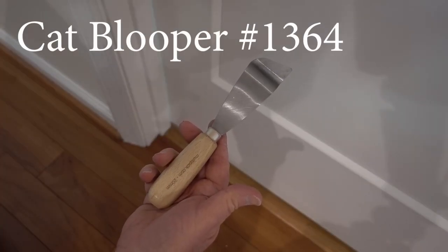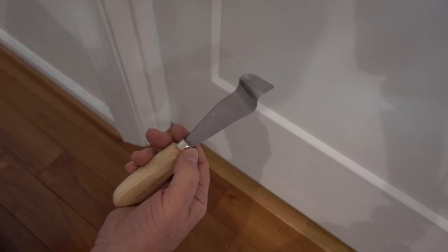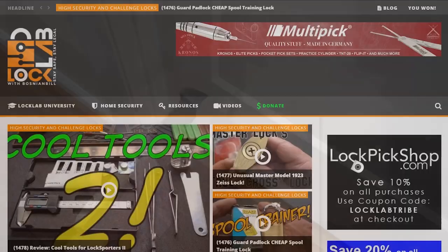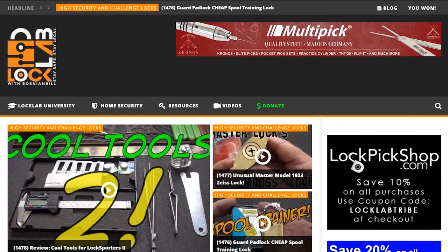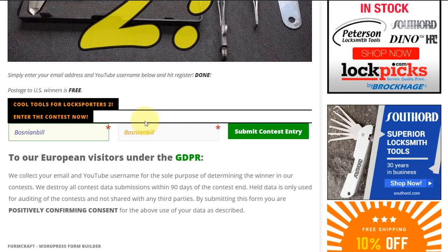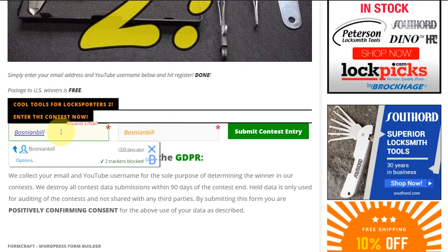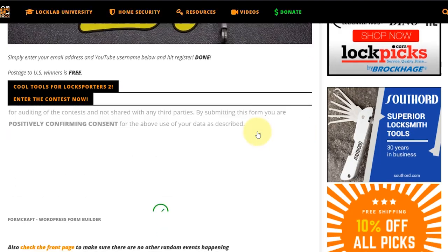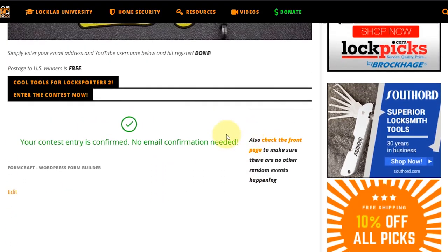The spatula tool works exactly the same way — start with the smallest one if you're not sure. All you need to do is navigate to locklab.com, the tribal website, and scroll down in the middle of the page. You'll see all the giveaway buttons: Monday, Wednesday, and Friday. The one you're looking for is the Weekend Review Giveaway, purple band — just click on it. It'll take you to the registration page. Scroll to the bottom, put in a good email address so if you win I can get in touch with you, put in a username, and click Submit. When you're done, you'll get a green checkmark confirming your entry.